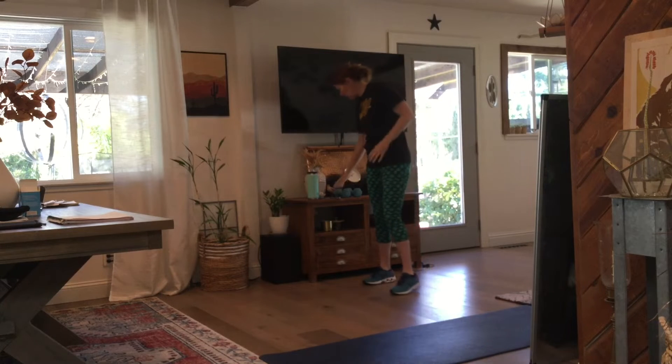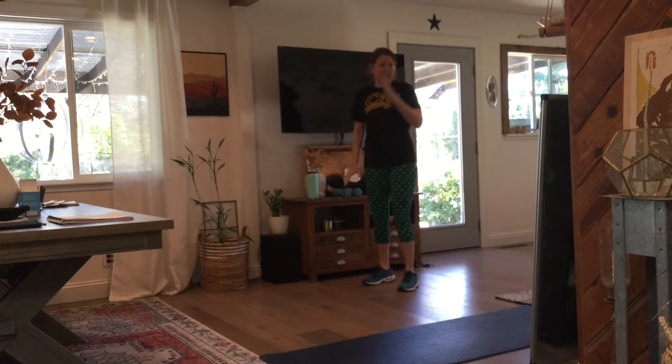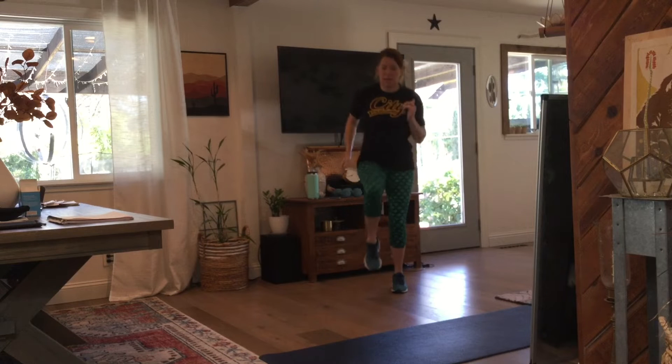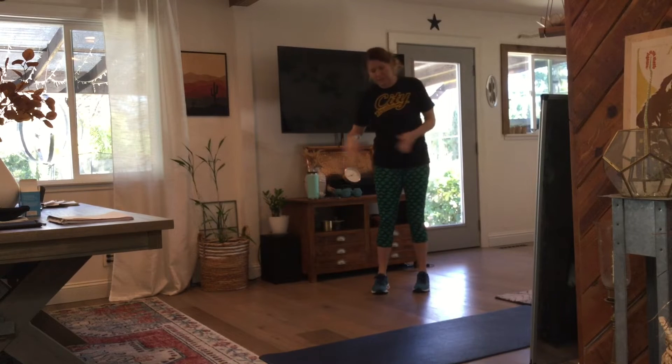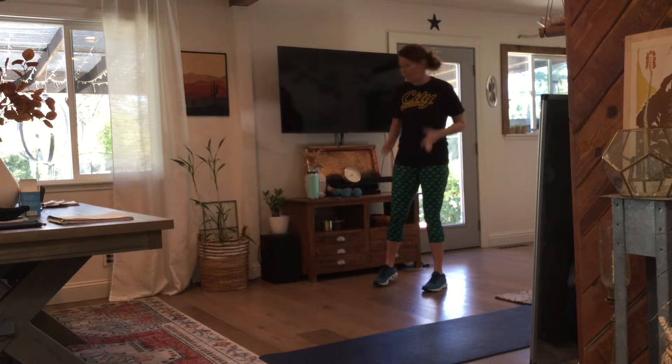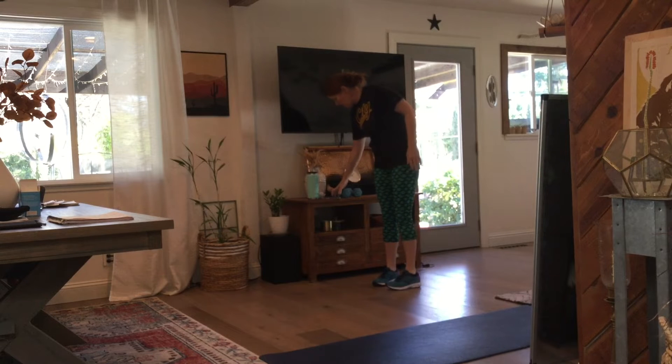Stop. Good. We have another cardio — the first one will be an icky shuffle in place. The second time we'll go side to side, and the third time through we'll go front and back. So it's just in-place in-line icky shuffle for 30 seconds. Ready? Go.